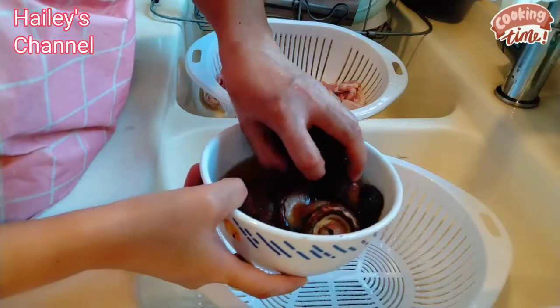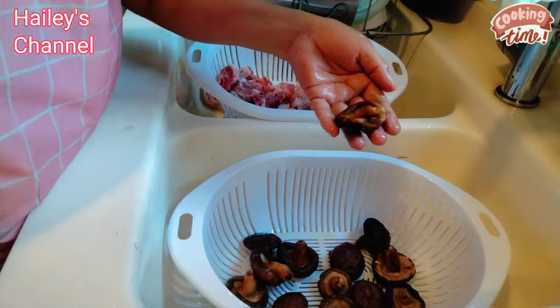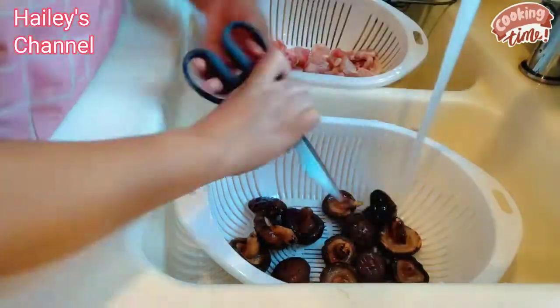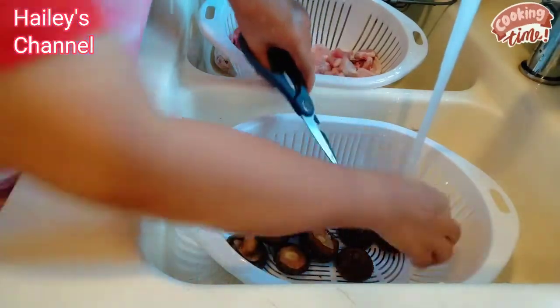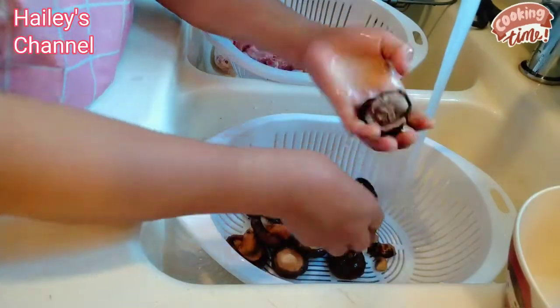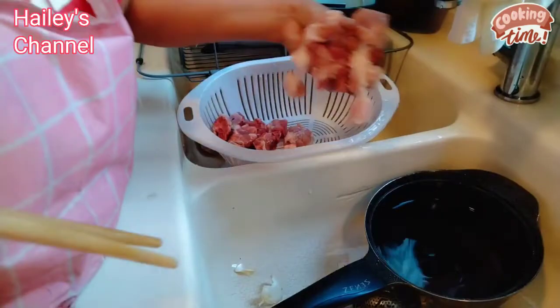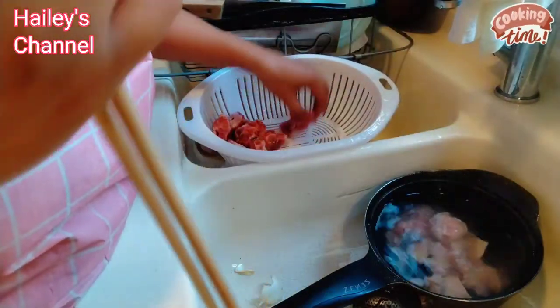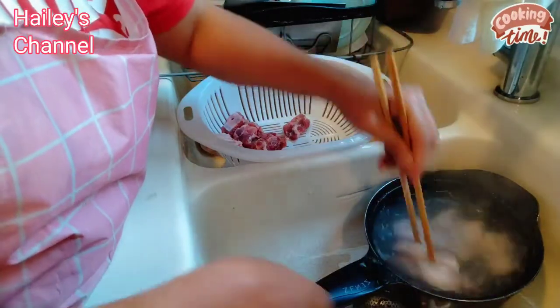Bago yung pag-aantay natin ng papakulo ng tubig, ang susunod nating gagawin is hugasan natin yung dry mushroom guys. Hugasan natin, malambot na po siya. Kumukulo na po yung tubig natin, so hugasan natin yung pork natin. Kumukulo na. Ito na po yung tubig natin na kumukulo. Hindi natin inalalagay yung pork kasi hindi po masyado mahilig yung mga bata ng pork.